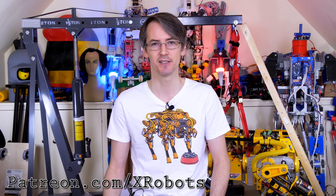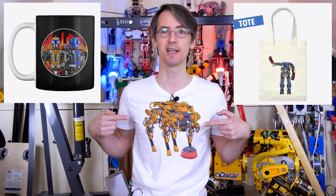Just a quick ad for ways you can support the channel. I have Patreon and YouTube channel membership where you can get access to all my videos up to a week early and sneak peeks and pictures of what's coming up. There are some affiliate links in the description and I also have a merchandise store where I sell Opendog t-shirts and other merchandise. Alright, let's get those parts printed.